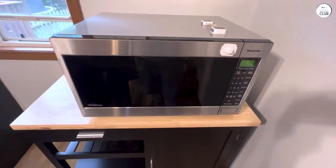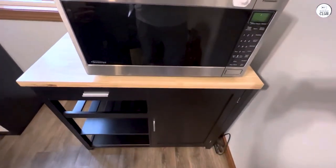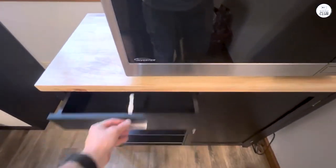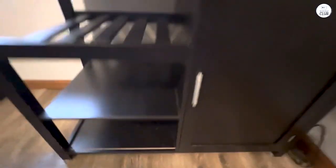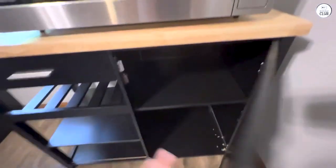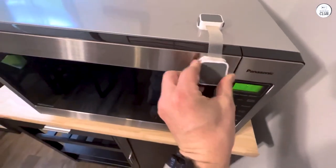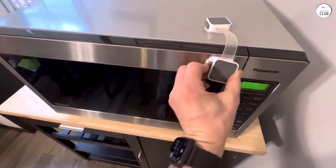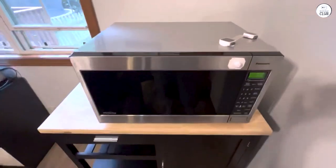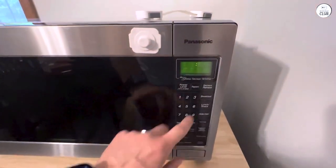There are times when I think it could be a bit faster, but I'd rather have it heat more evenly than rush through with uneven spots. There are 20 preset menu items covering common foods like popcorn, potatoes, vegetables, and even oatmeal. Popcorn comes out pretty much perfect every time — no burnt pieces or unpopped kernels. The sensor cooking isn't perfect though. Sometimes, when I'm cooking something less common like reheating a homemade casserole, I find I still need to adjust the time manually. But for most everyday items, the sensor does its job well.